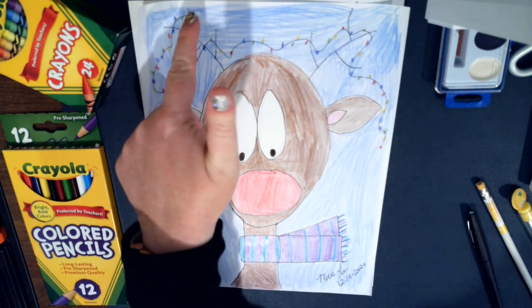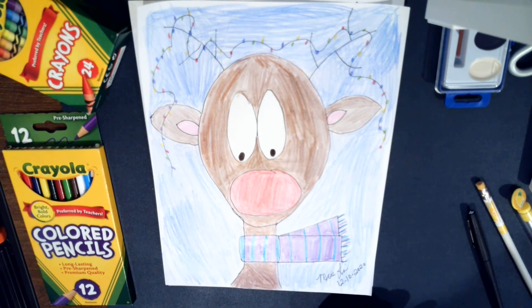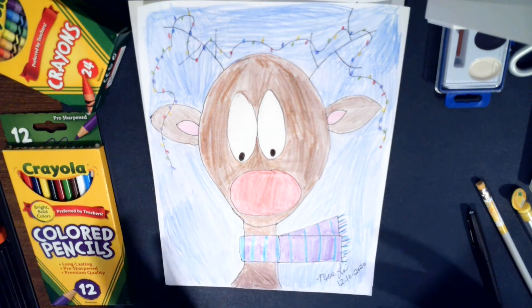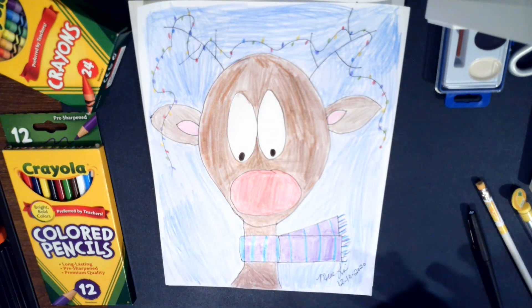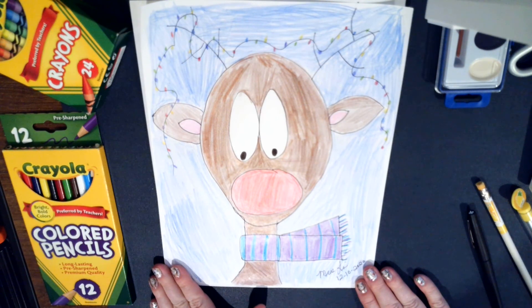I added little details like a strand of lights up here — totally optional. You can add more definition by coloring the ears pink. This is how you make Rudolph! I would love to see your Rudolph pictures, so please send them and tag me — I think they're all unique and precious. It's a fun art project you can do in 15 minutes or less, and it doesn't require a lot of materials. If you're working with a child around five, an adult or older child should help them. You can do it each year and keep it as a memory. Have a great evening!